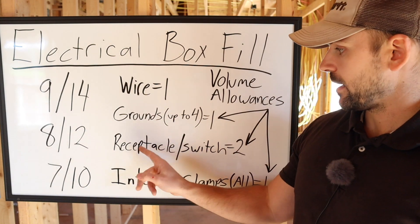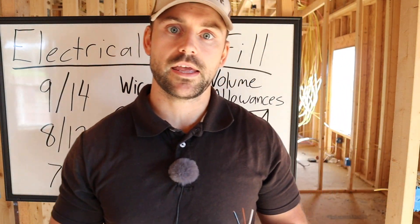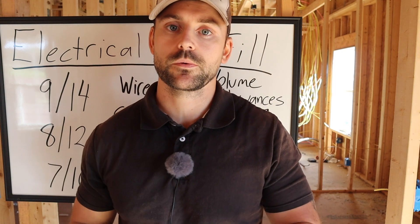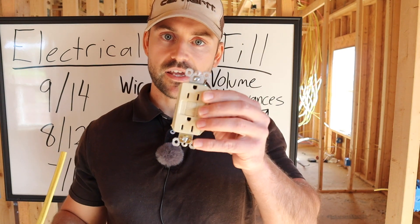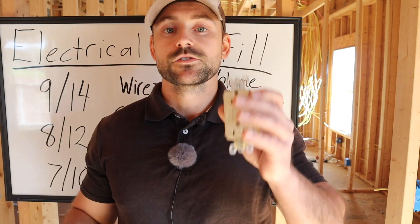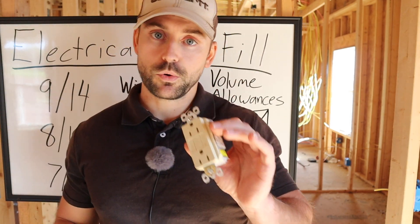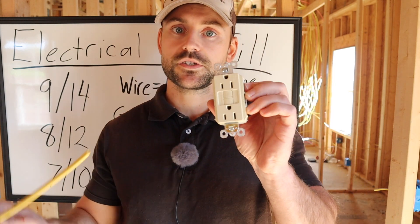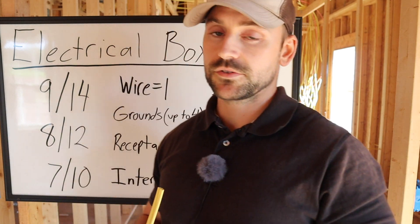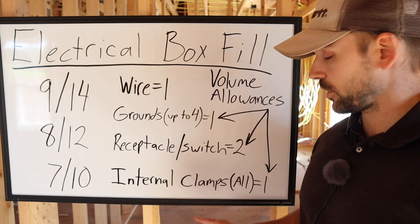Receptacles and switches: each yoke or strap on an outlet or switch counts as one volume allowance. A standard outlet has two straps, so the whole receptacle counts as two volume allowances. Same for switches — a single switch is one yoke, so a double switch would be two volume allowances total.